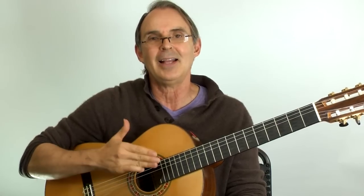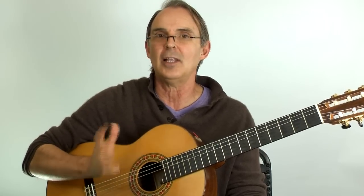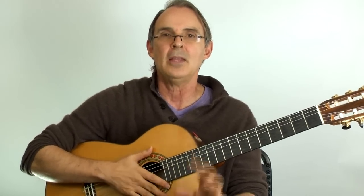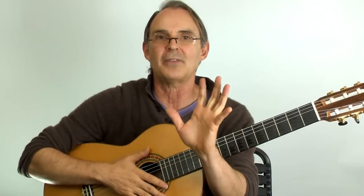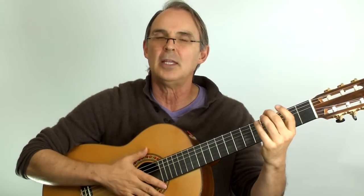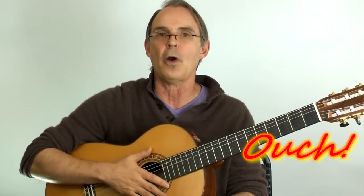Not so much on the nylon string guitar, and not so much on electric guitar because of the thin strings on the electric guitar. Just to be clear, I'm talking about the fingers of the left hand — as they press down into the strings, the metal strings cut into the fingers and make them sore.